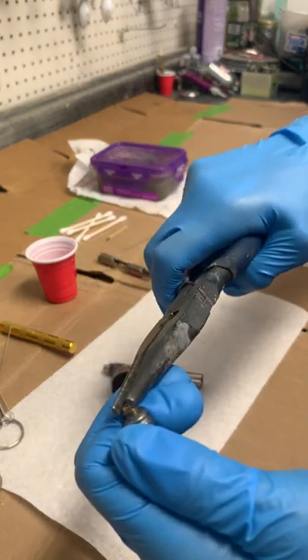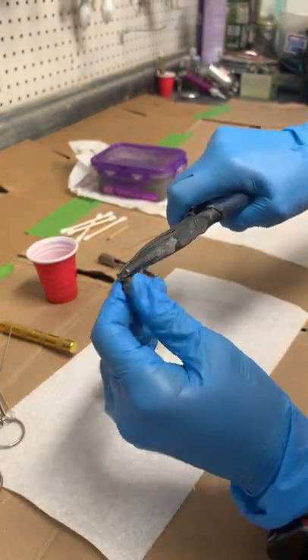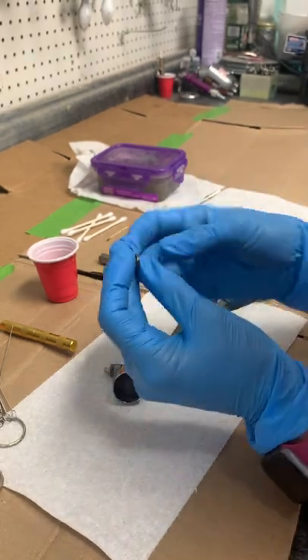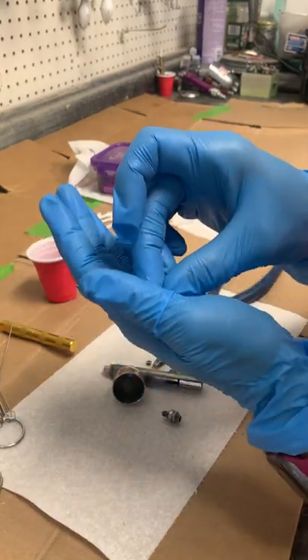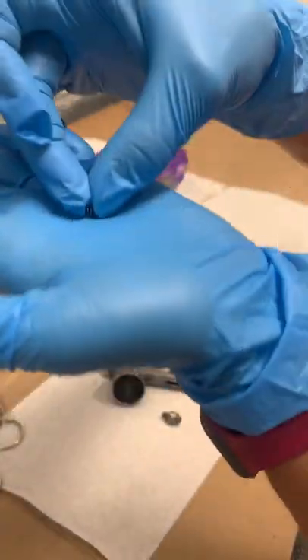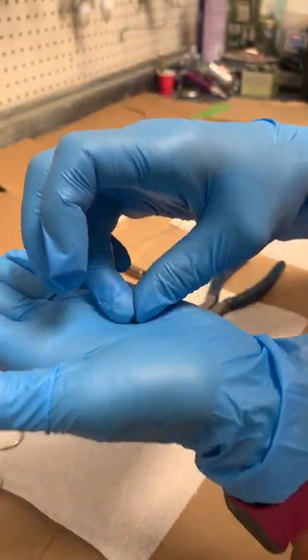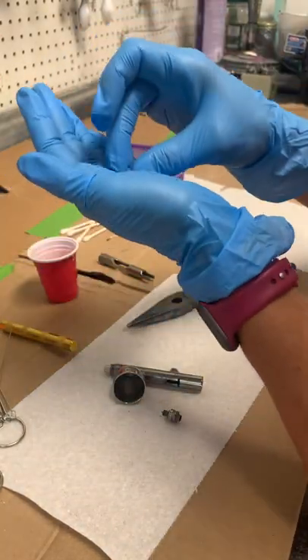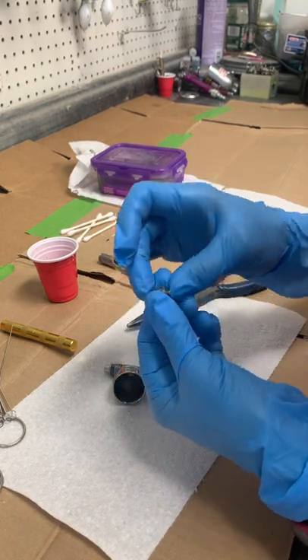First you're going to screw off this tiny little gold piece at the bottom — you might need pliers to take it off. There's a little spring in here, and you'll lose it in a hurry if you aren't careful. It's this tiny — I have a bunch of spares because once you drop them you'll never find them again.